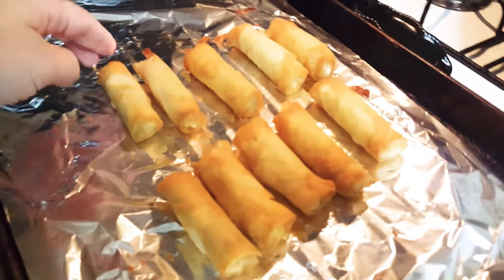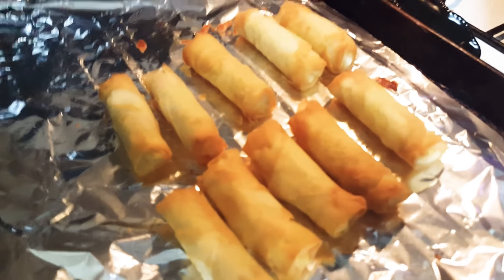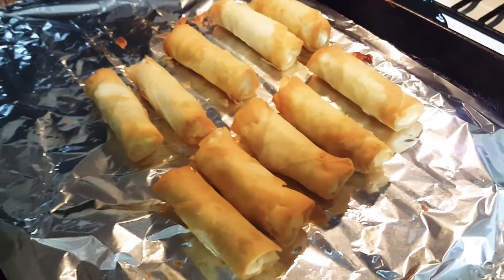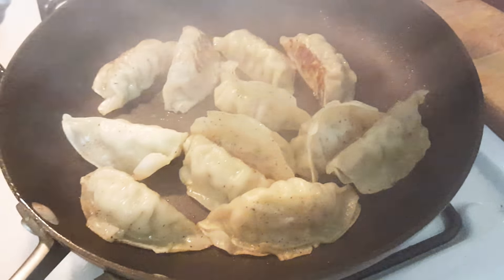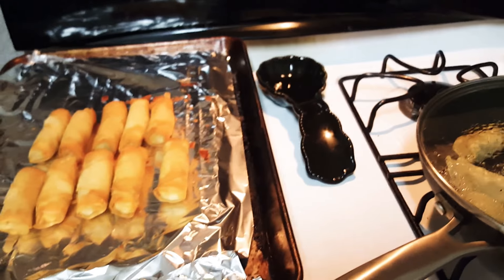Here are the spring rolls. I do use aluminum foil on a sheet pan just for easy cleanup. I've been working all day so I just figured I would do something very quick. These spring rolls are so crunchy — they're amazing. And the dumplings are really, really good. You could put a little sear on them like that. Spring rolls and some sriracha. I know I have a culinary background, but when you work all day you just want to cook something quick, and the kids love this.